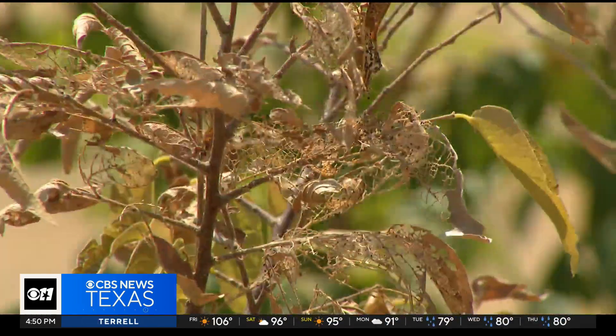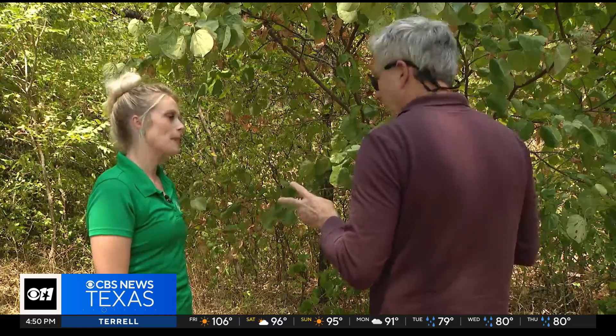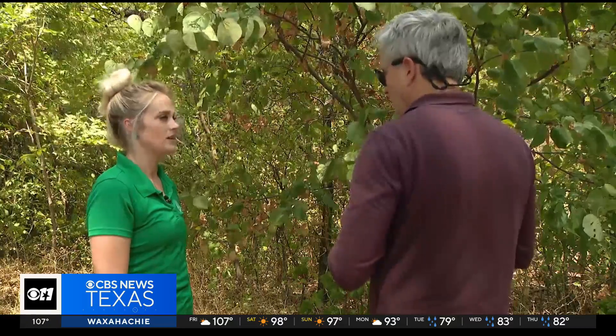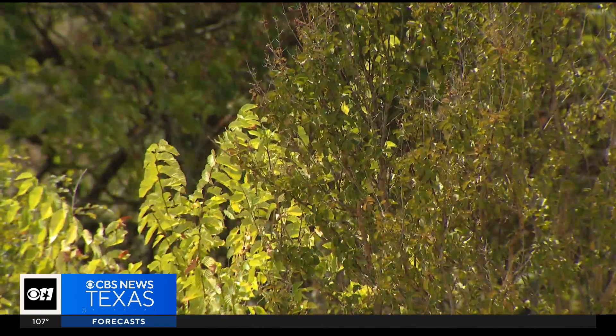You've likely noticed trees turning brown already. Some of them are already calling it a year. Two summers back-to-back of extreme temperatures and very dry conditions — does that start adding up? It does. Not only are they stressed, it could take a couple of years before they completely recover.